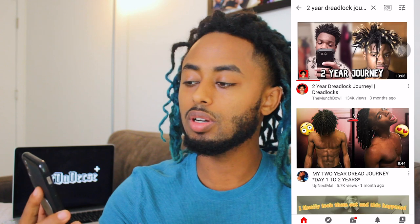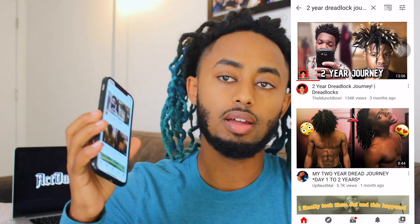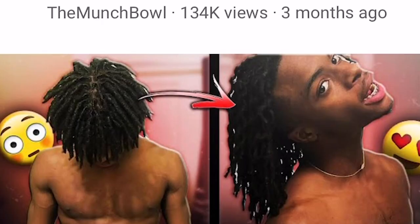To begin, I'm going to show you guys other people's two-year dreadlock journeys because my dreadlocks are almost two years old. I don't know if you've seen the last video, but I'm going to show you guys other people's two-year updates and my own two-year dreadlock, and I'm going to tell you the secret to how I got here so fast.